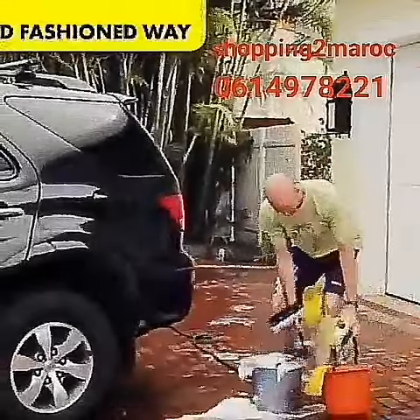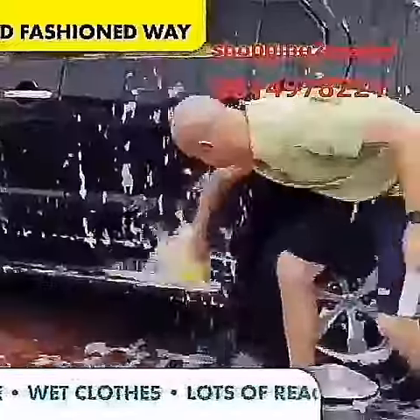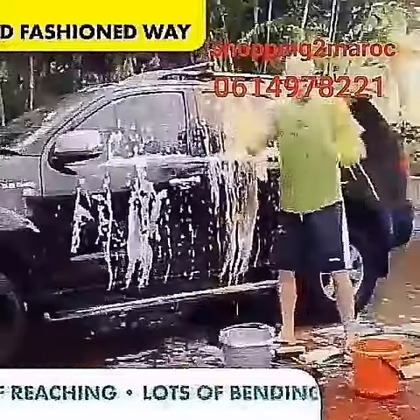Tired of washing your car the old-fashioned way? With a hose, a mitt, soap everywhere, wet clothes, and all the painful reaching and bending?